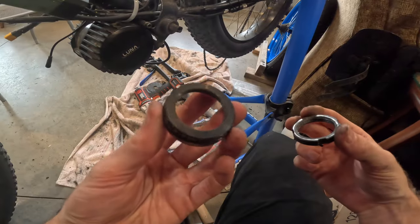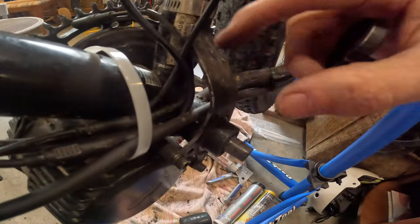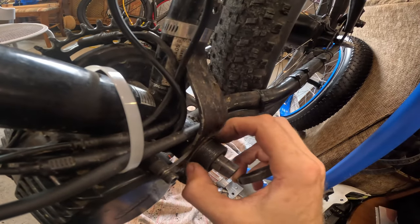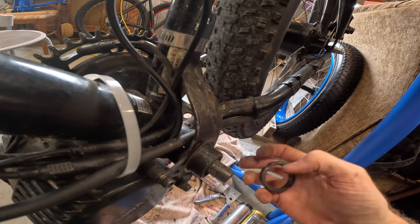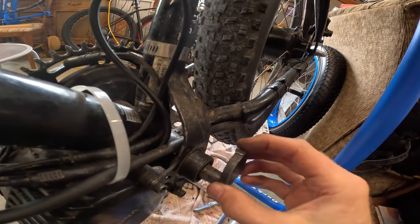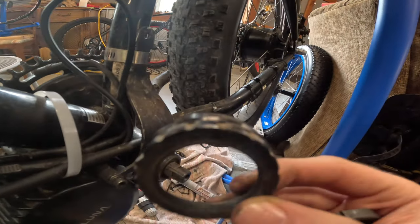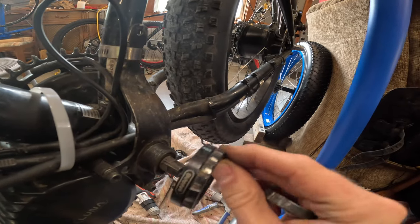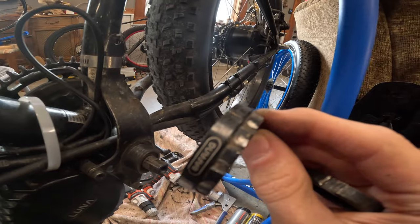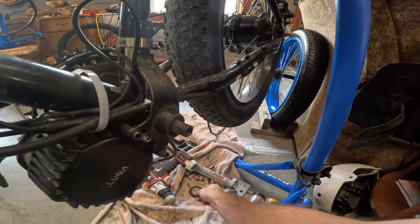The outer lock ring isn't necessary — depending on the width of your bike's bottom bracket shell, the threads might not stick out as much and you might only be able to get the inner one on there. This outer one takes a little extra room on the threads; it's not necessary, it's more cosmetic. That's just a note about the installation.